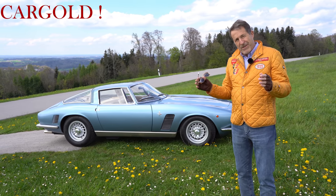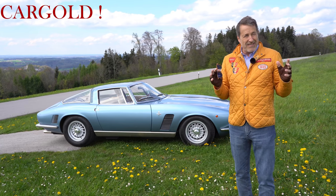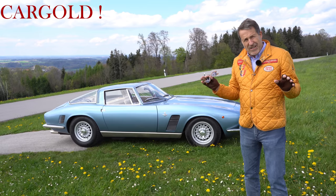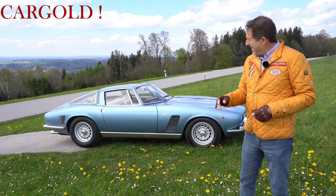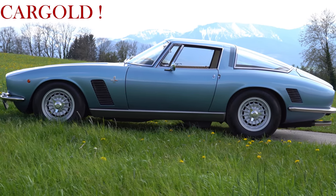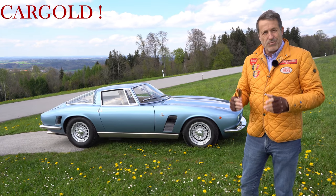Und genau das Gefühl hat man auch, wenn man da in diesem Wagen sitzt. Das fährt sich total elegant. Man sitzt also, man kann toll draußen drüber rumkommen. Man hat ein ganz, ganz gutes Gefühl. Man kann trotzdem rausschauen. Es gibt viele neue Autos heute, da habe ich immer das Gefühl, ich sitze im U-Boot. Das hat man hier nicht. Weil der Wagen am Ende ja doch sehr, sehr viel Glas um sich herum hat. Das Gefühl, was einem der Wagen vermittelt, das ist ein super, klasse Sportwagengefühl.